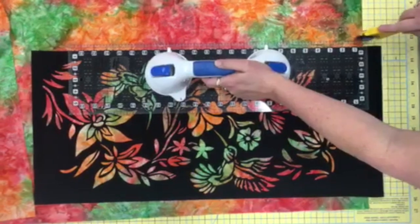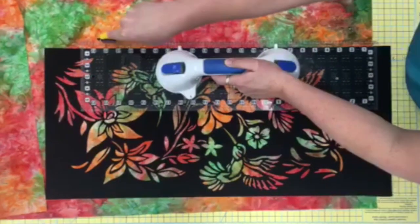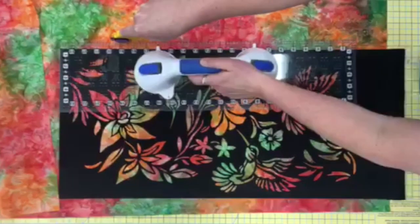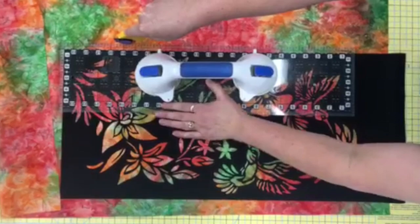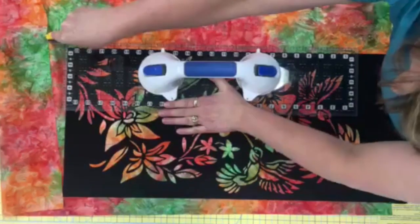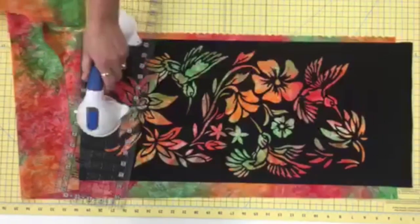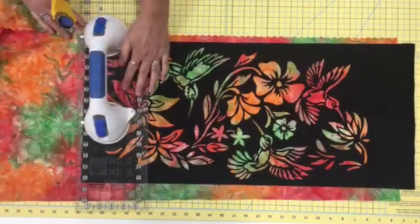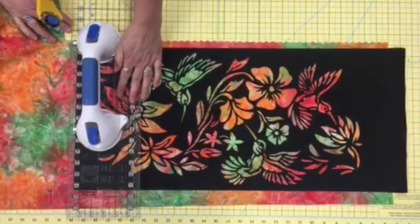Lay the ruler an eighth to a half of an inch over the edge of the black fabric and cut using a wavy blade to make the batik border. Cut your dowel an inch and a half longer than your hanging is wide. You can put each end in a pencil sharpener to give it a pointed look, or you can buy wooden ends to put on. Color a half inch in from each end of the dowel.